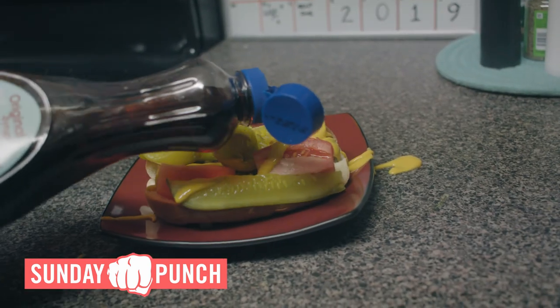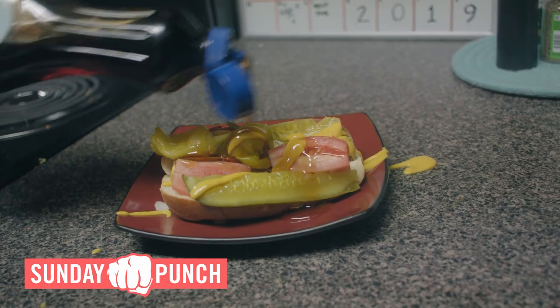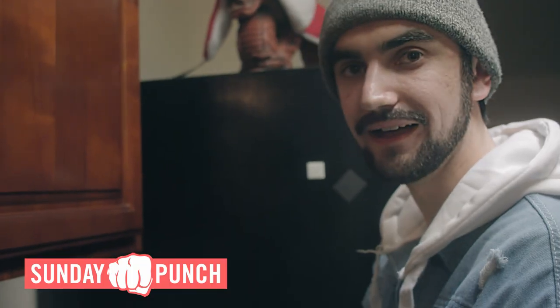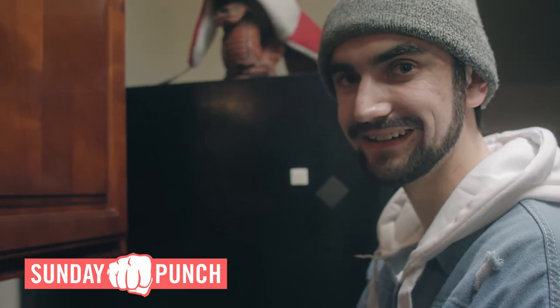And mustard. And for that classic Chicago flavor — syrup. That looks tasty. And now it's time to dig in.